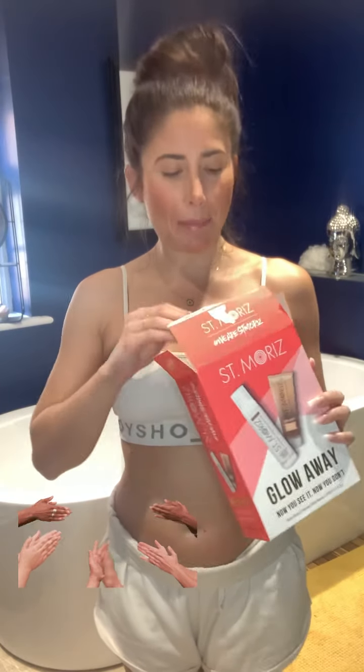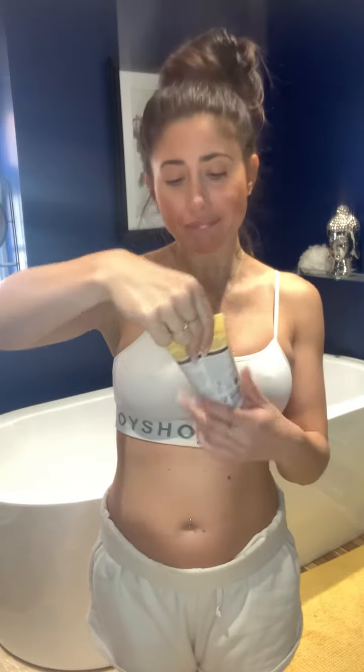I decided to test the St. Moriz self-tan. My boyfriend bought it for me because I like to go to the sunbeds every now and then — it gives you that sun-kissed look, it just looks so much healthier. Since we can't go anywhere or travel to sunny places, he thought it might be nice to get this for me. It comes with a foam and he got it in the color medium for me.